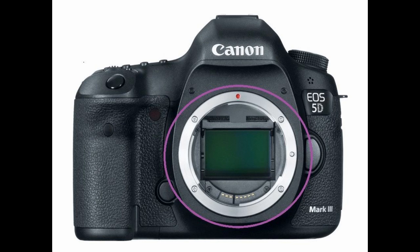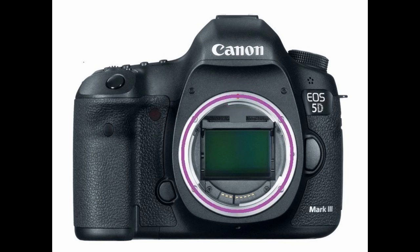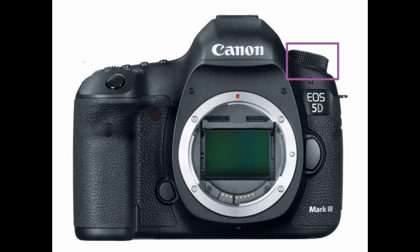Looking at the center area of the camera we have the lens mount index, the lens mount itself, the lens lock pin, the lens contacts, and the mirror on the inside of the unit. Scooting to the right we see the lens release button. Below that is the generation of the camera — in this case it is the third generation — and above that is the model of the camera. Nearer to the model number is the camera's microphone.